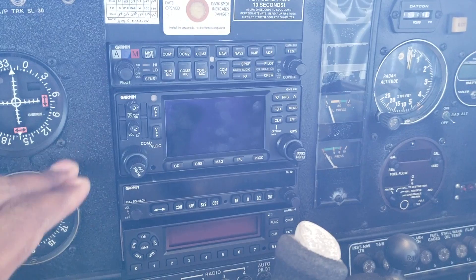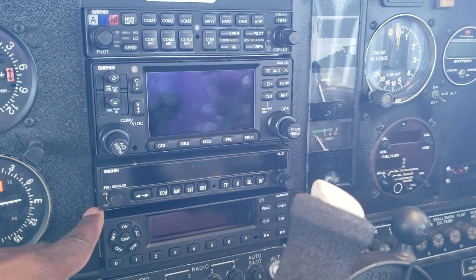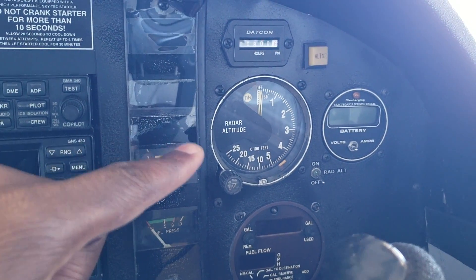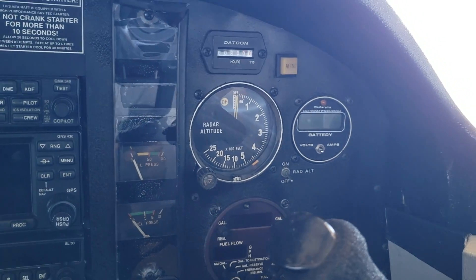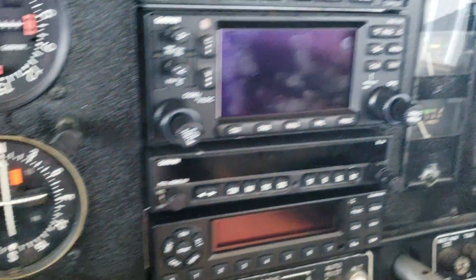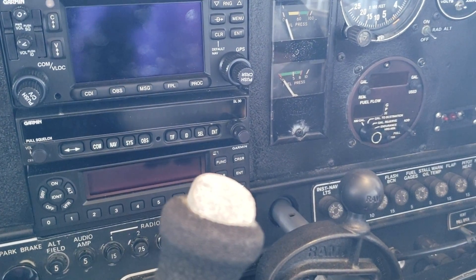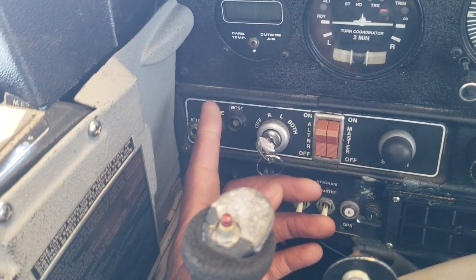Here in the cockpit you have your six-pack. Moving toward the right, here are some upgrades done in this airplane — this Tiger is IFR certified. You've got a Garmin 430, ADS-B which was just installed by the owner, and a radar altimeter. You can set it for VFR or IFR; if flying IFR it'll alert you if you're too low to the ground. Below that you have circuit breakers.